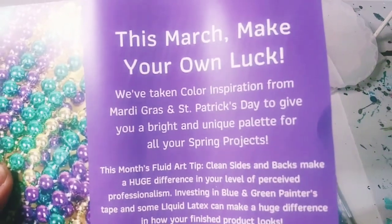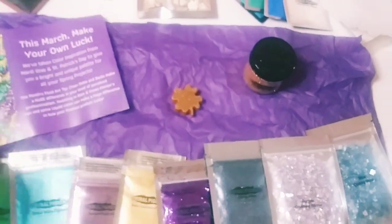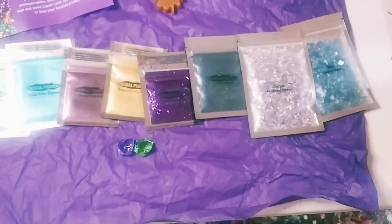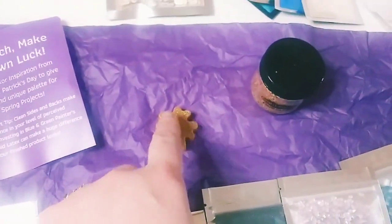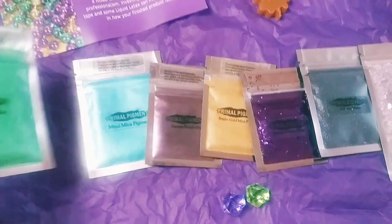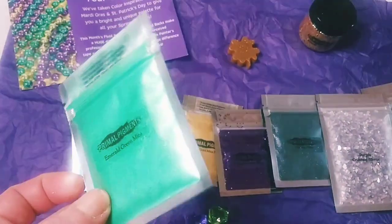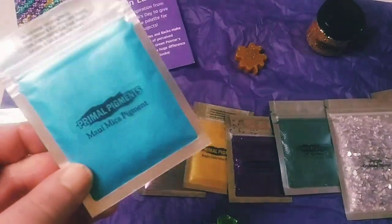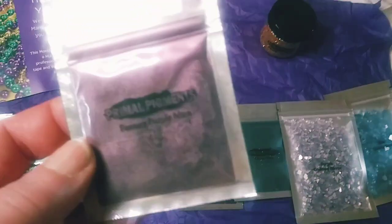So this month's theme is Mardi Gras and St. Patrick's Day — that's kind of cool. I know I'm very late for Mardi Gras but that's okay, it's the color inspiration and spring. These are the resin gifts they included, which I thought was very nice. I got three resin gifts. This emerald green mica was actually in my cart because I want to do something for St. Patrick's Day — a dedication video to Jacksepticeye.